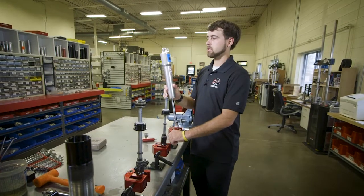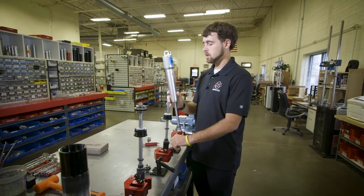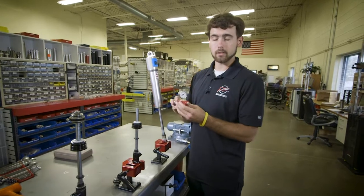What you get a lot is how to check the gas pressure on a Penske style shock. We've got our own gauge designed specifically for the Penske's.